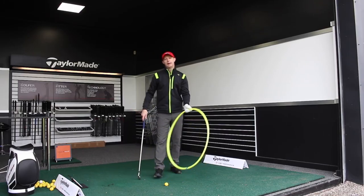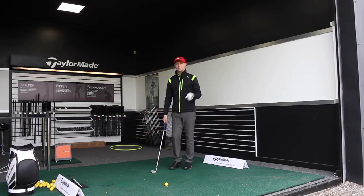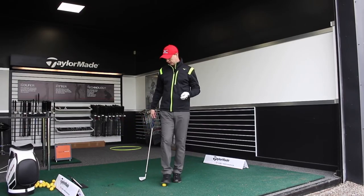TrackMan measures this in terms of low point, measured in inches either before or after impact.